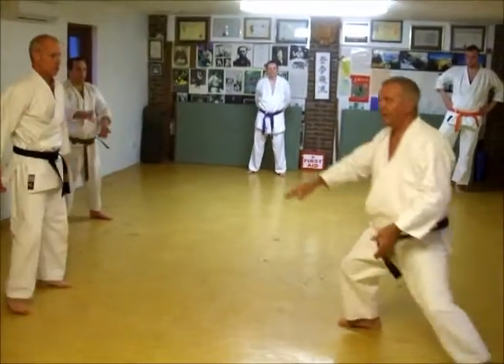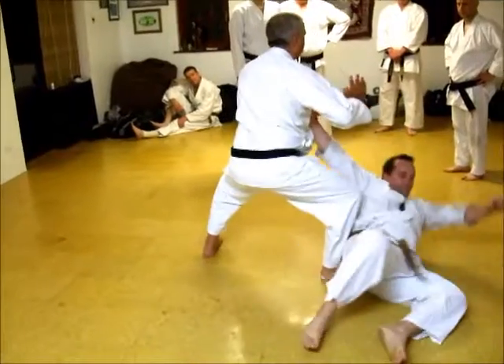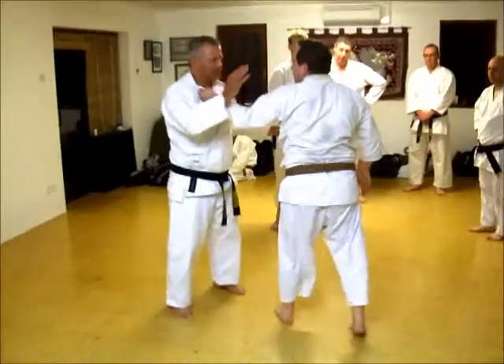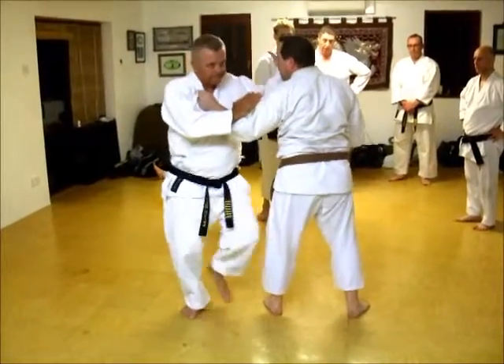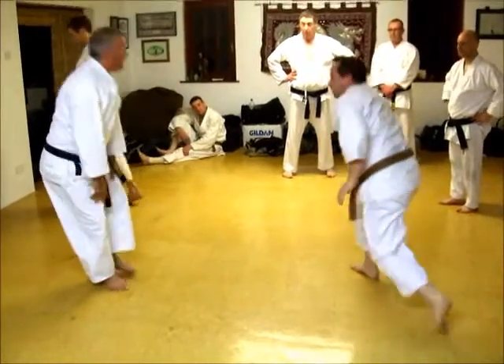You see this all the time. We're looking at Goju. Nice.